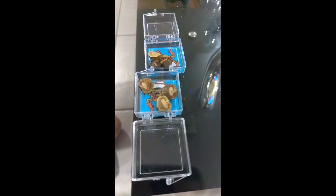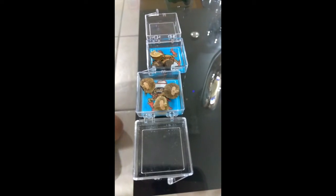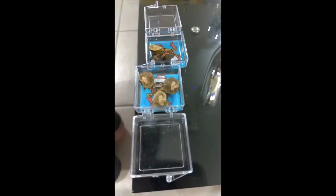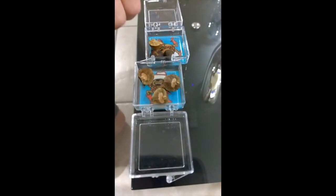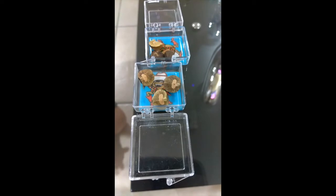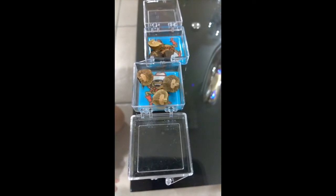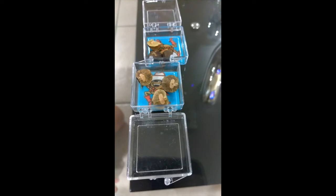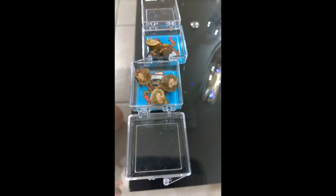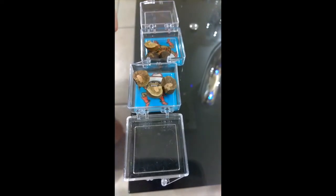Oh my god, the jumping beans just moved. My one is going to get out of there. It's going to get out of there. But look at that hole - look!